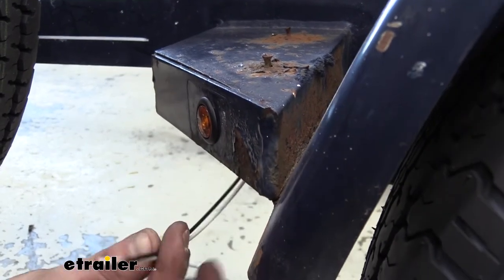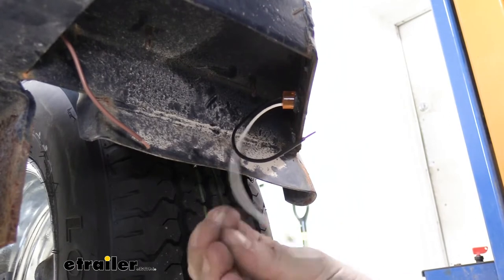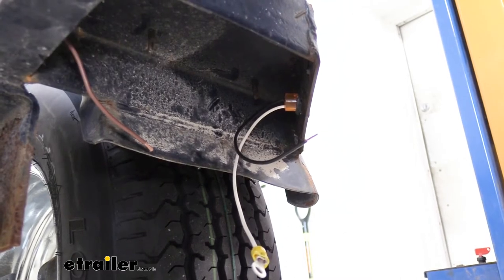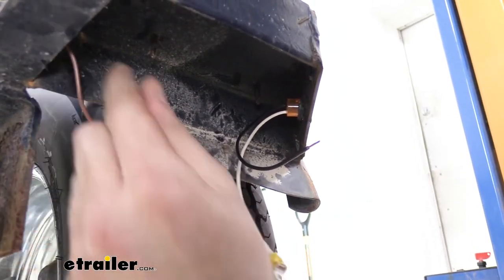We've now got that installed and we just need to hook up our wiring. We stripped back this wire and placed a ring terminal on it — you can get ring terminals here at E-Trailer. We're then just going to ground this wire by running it right into the frame, and we can do so right here.